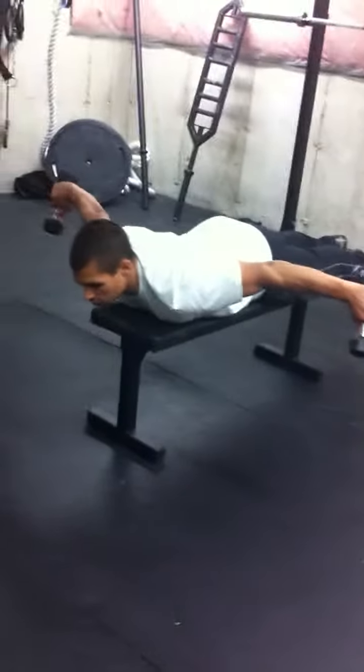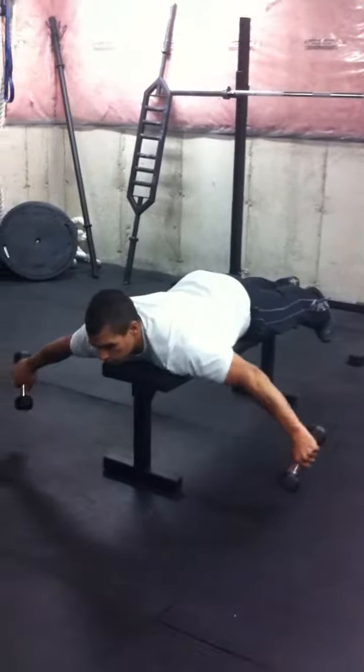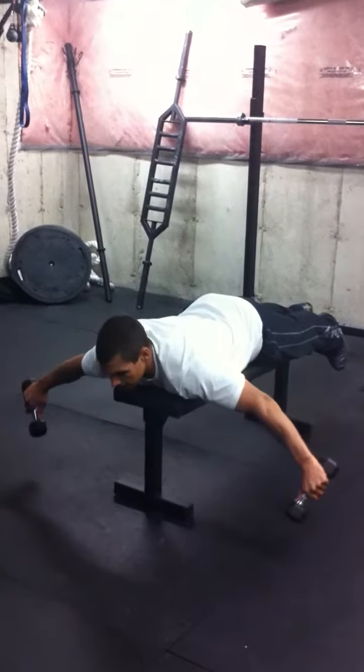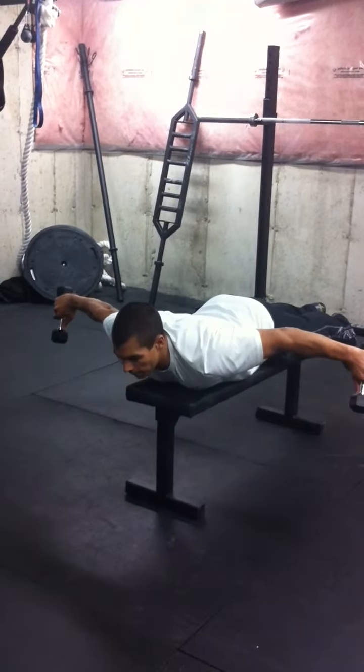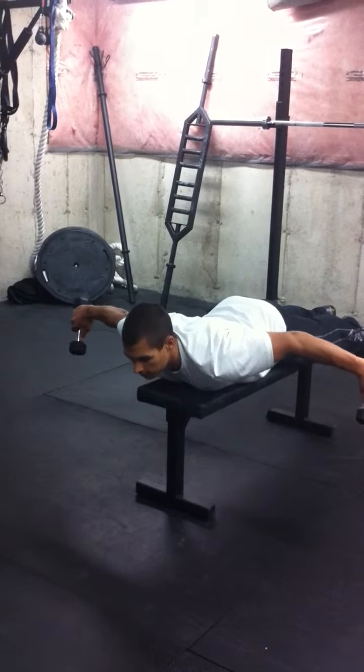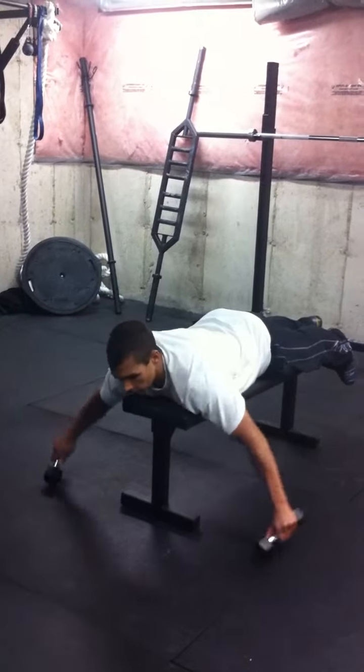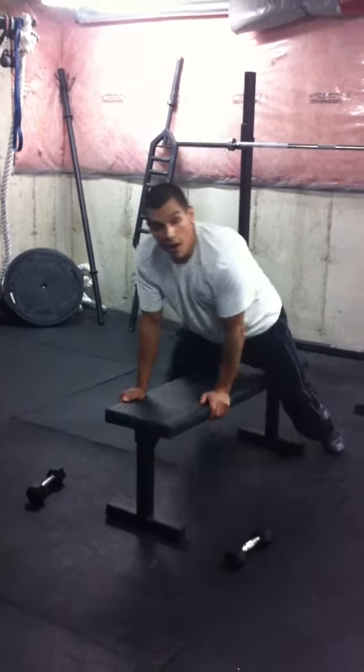Really focus on squeezing like you've got a golf ball in between your shoulder blades — squeezing tight and maintaining control on the way down. It's a very fine motor skill; probably five pounds, or if the gym has two and a half pound plates, hold those.